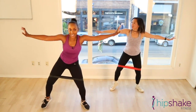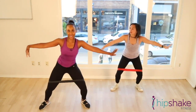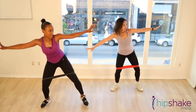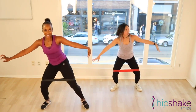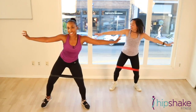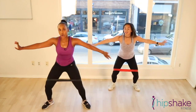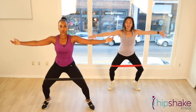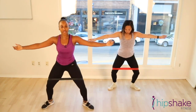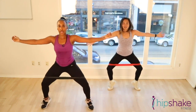20 seconds. Right here. Give me 10. 10, 9, 8, 7, 6, 5, 4, 3, 2, 1. Both heels, lift it up. Woo. Working our calves, our quads, our hips, and our booty.